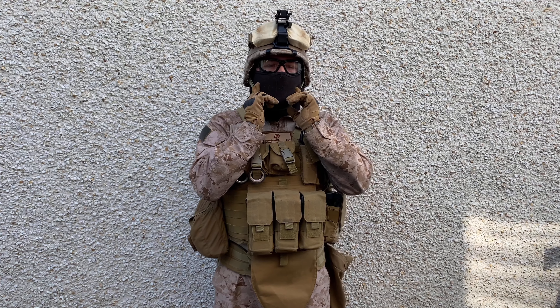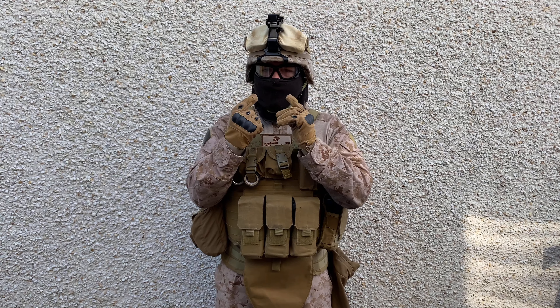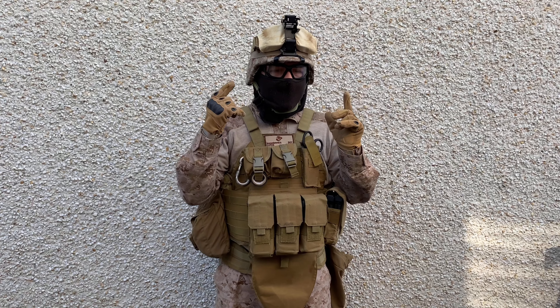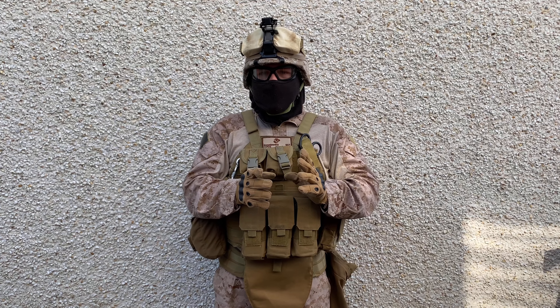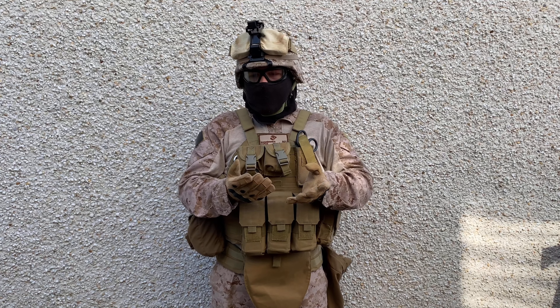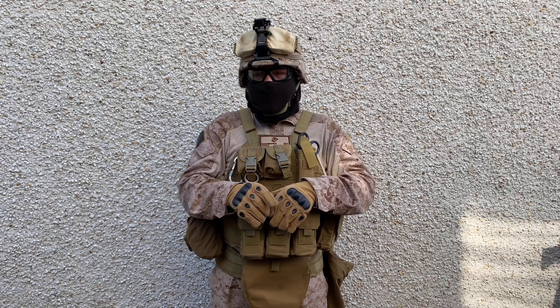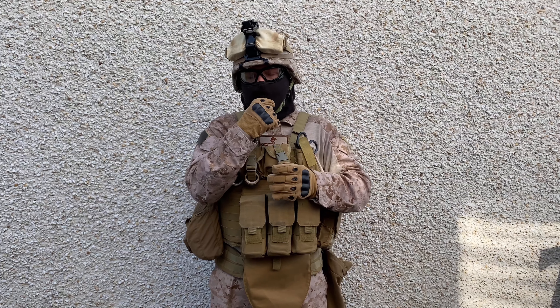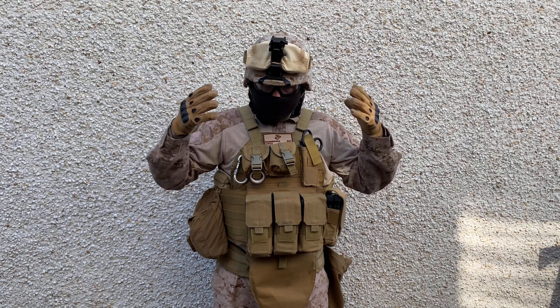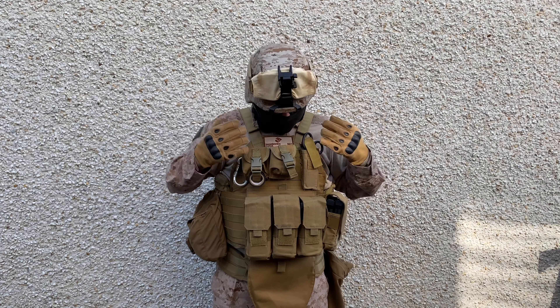On my face I have a black balaclava. Unfortunately it's not my mesh mask — I do have a mesh mask but it's going to be replaced because it's too small for me and I want a different color. So for now I'm just wearing the balaclava. I think that covers the head area, so let's go down to the chest.